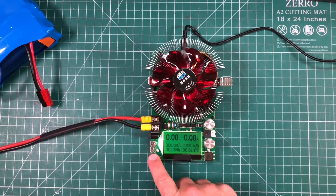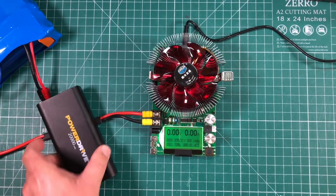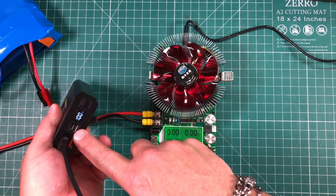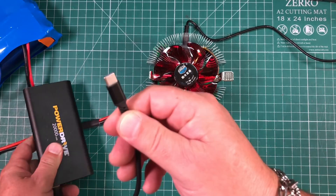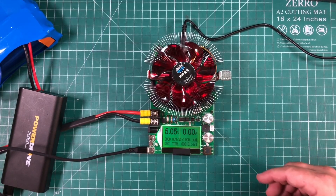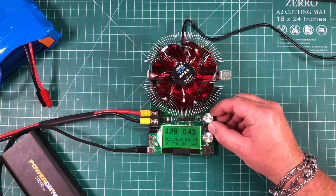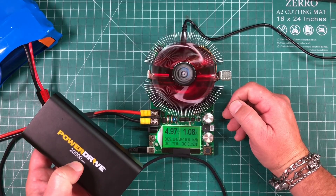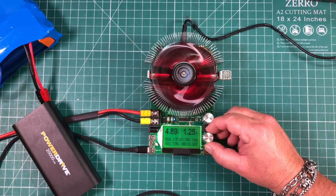These USB ports are really cool. I have a USB charging bank — I bought this one for $35 at a truck stop and it works great. I've got it plugged into the USB-A port since it won't accept USB-C PD, but it will take a USB-C input. Make sure your knobs are down before plugging it in — we can see 5 volts, and now we can slowly bring up the current.